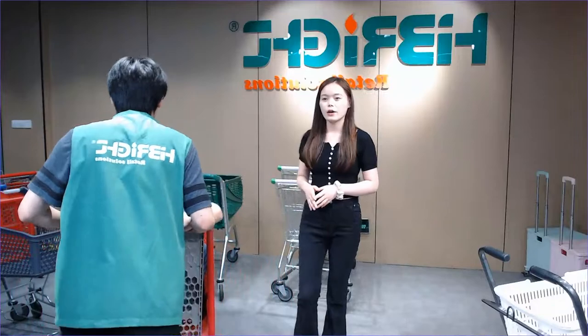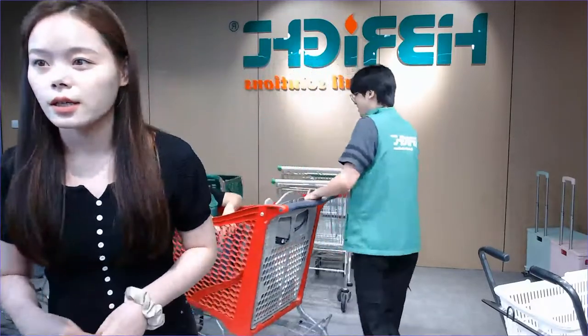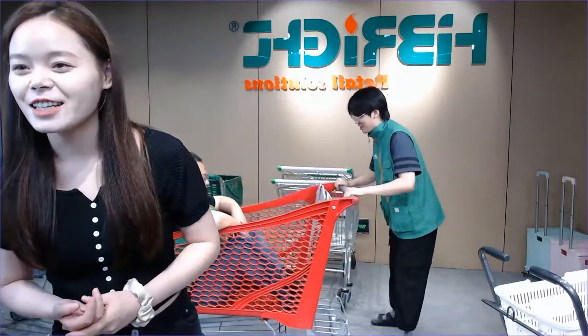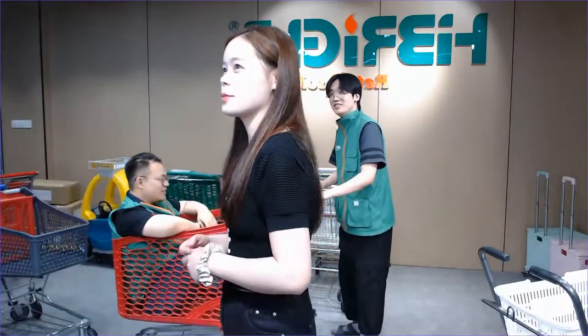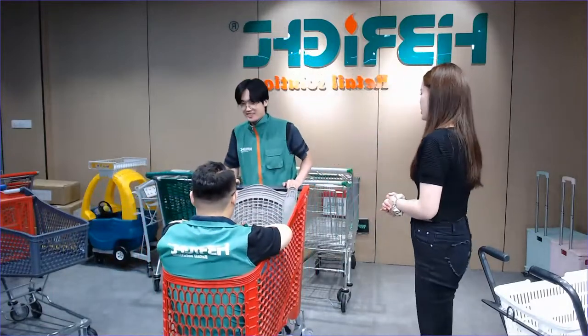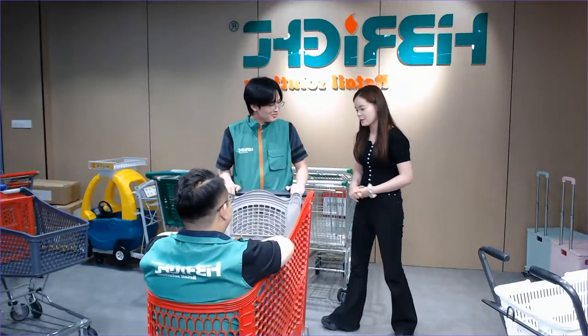If you're interested, please don't miss it — just contact us. This trolley is really a good one.